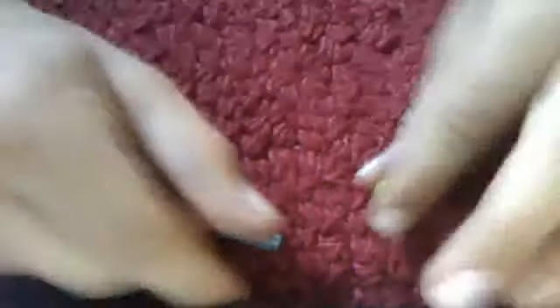I'll show you it again. All it is, is the blaster, stud, this piece, and your control panel.